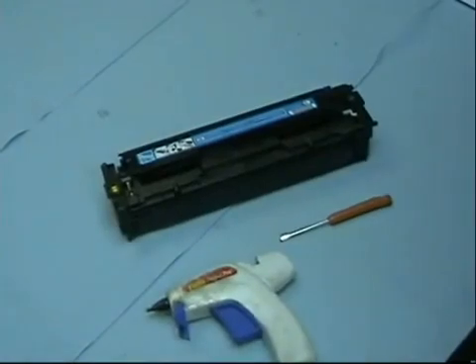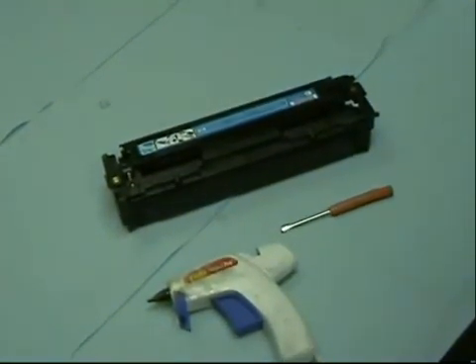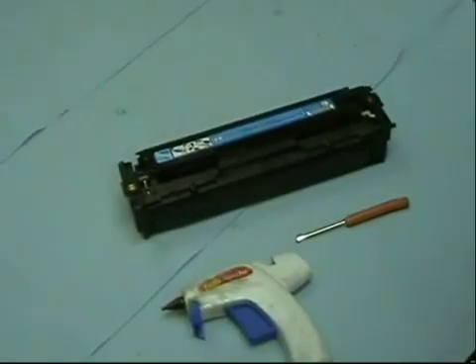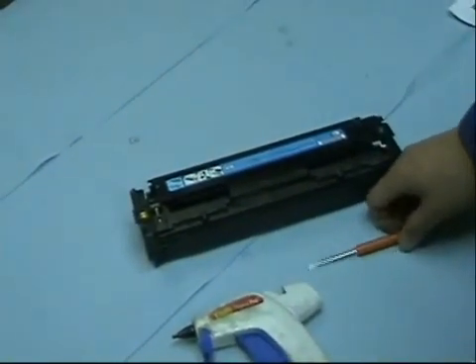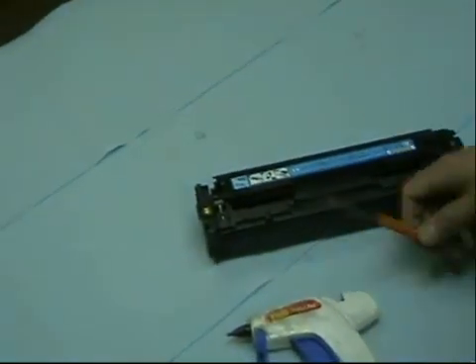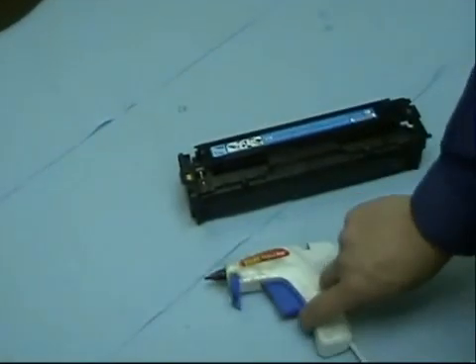Here we have a HP CB 540 series laser jet printer toner, and we're going to show you how to replace the chip. To replace the chip, you're going to have to have a flathead screwdriver and a glue gun.